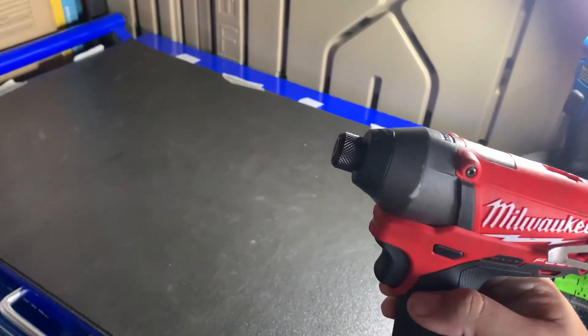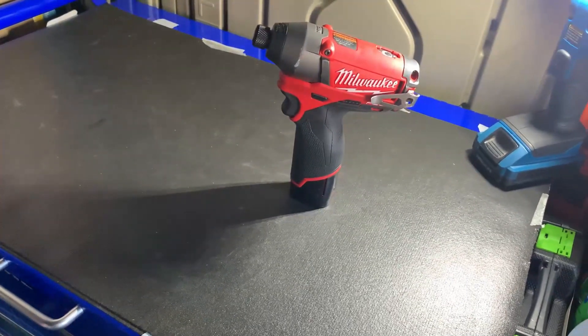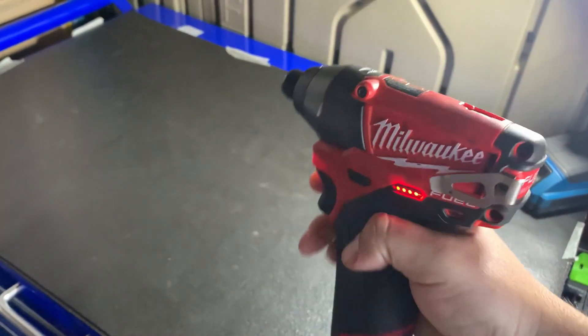It's been a great little tool. It's kind of beat up a little bit, but I try to take care of my tools when I pay a lot for them. We are going to be using a two amp hour battery, fully charged.